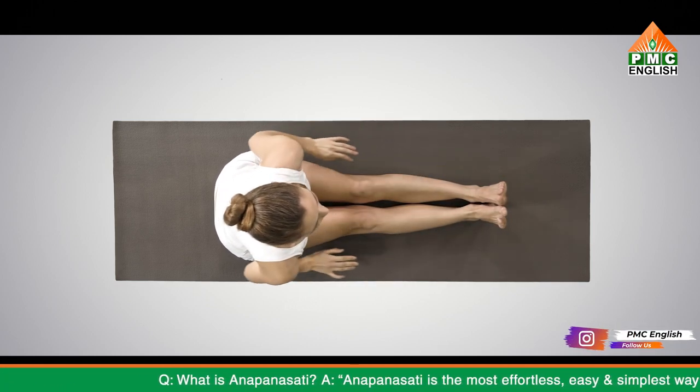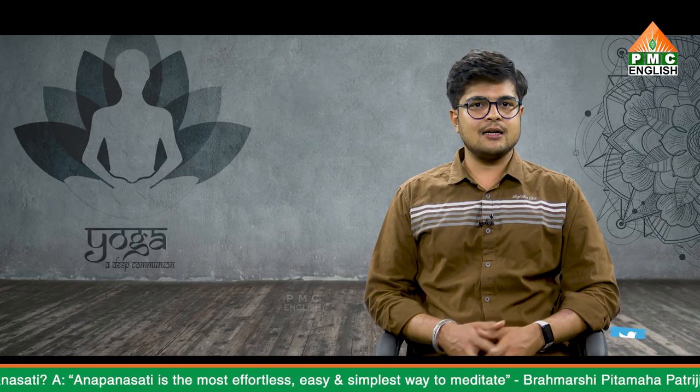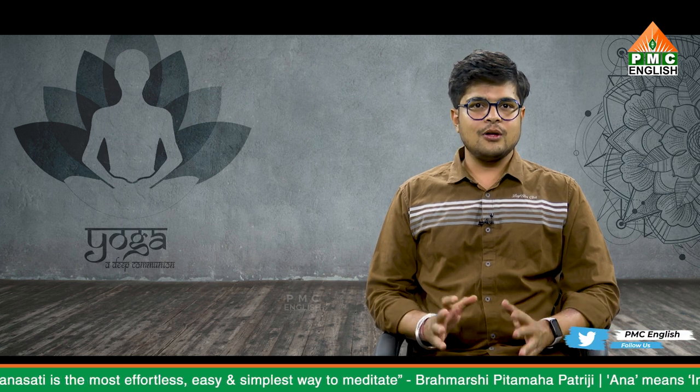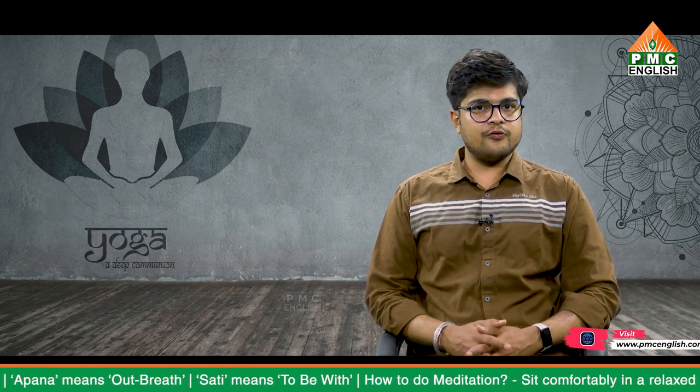Remain in this pose for a few seconds and breathe normally and slowly. To release from this position, raise your head and slowly come back to the initial starting position with the legs stretched. One can also perform this asana by lying down on the floor with the hands stretched behind the head as the initial position. After rising from this position, one can repeat the rest of the Pashchimottanasana steps.